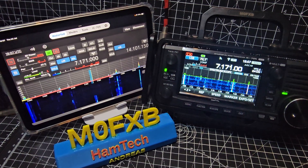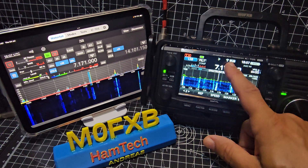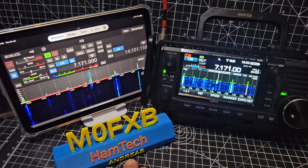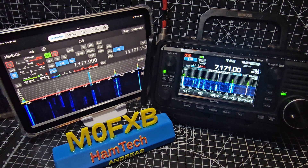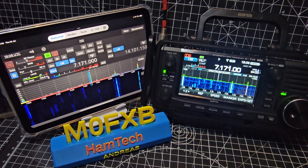Mzero FXB welcome back to my IC-705 videos. Today we're using Wi-Fi to connect to my iPad mini, which is the latest 7th generation, using a program called SDR Control. You do have to pay for it and it's not a low price - the lowest price option is if you use it on your iPhone, but on an iPad it costs a bit more. I'll put the links in so you can discover that.